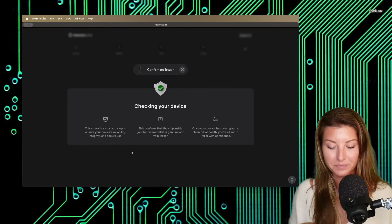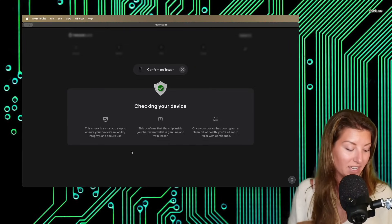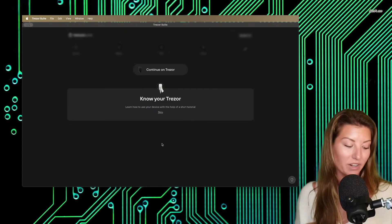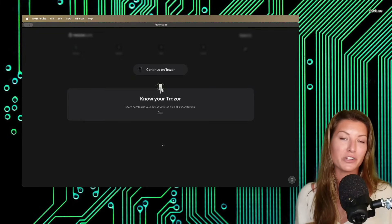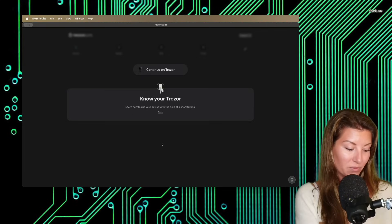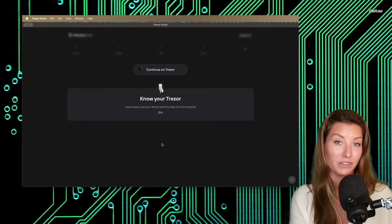So we're going to go ahead and click start. It is checking your device, and on the device screen it says 'allow connected computer to confirm your Trezor Safe 3 is genuine.' I'm going to click the right button to select allow. And congratulations — it is ready to go, so we'll click continue. This is a process where it's going to familiarize you with the different buttons you can push to make confirmations of withdrawals and interacting with your hardware wallet. On your device it's going to say 'hello, welcome to Trezor — press right to continue.' Go ahead and push the right button. Because this is a Trezor Safe 3, there are actual physical buttons on this device rather than the Trezor Model T, which is a touchscreen.